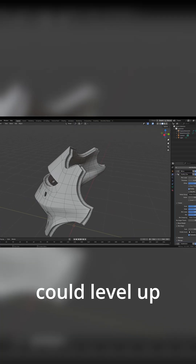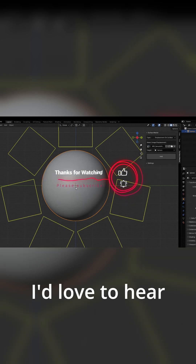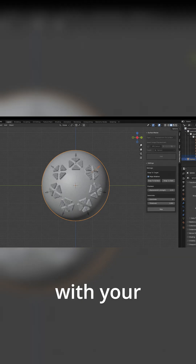If you found something that could level up your workflow, hit that like button, subscribe, and share this video with fellow artists. I'd love to hear which add-on you're most excited to try, so drop a comment with your thoughts.